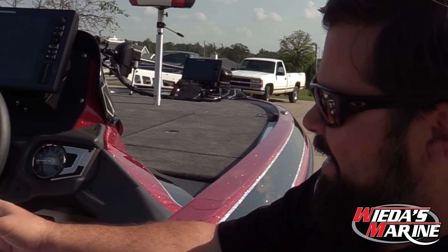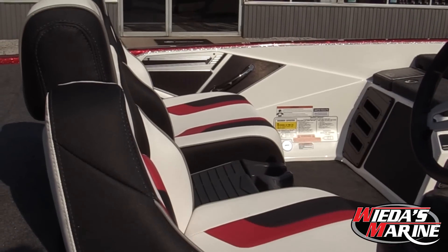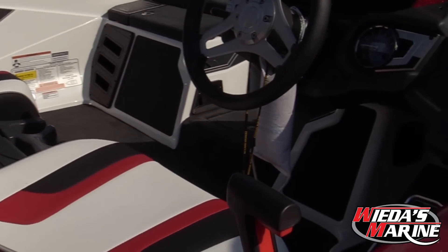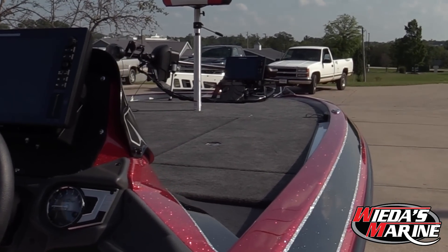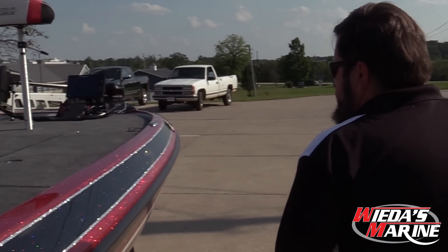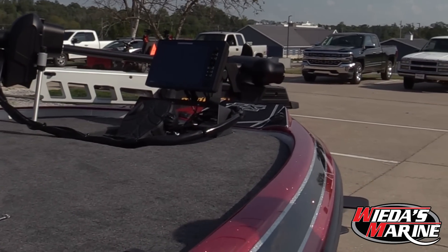Check out how trick this white inside is — that pure white inside with black and white seats. This boat is beautiful. Skeeter's got a huge front deck. We're going to hop up on that and go for a tour in a second.